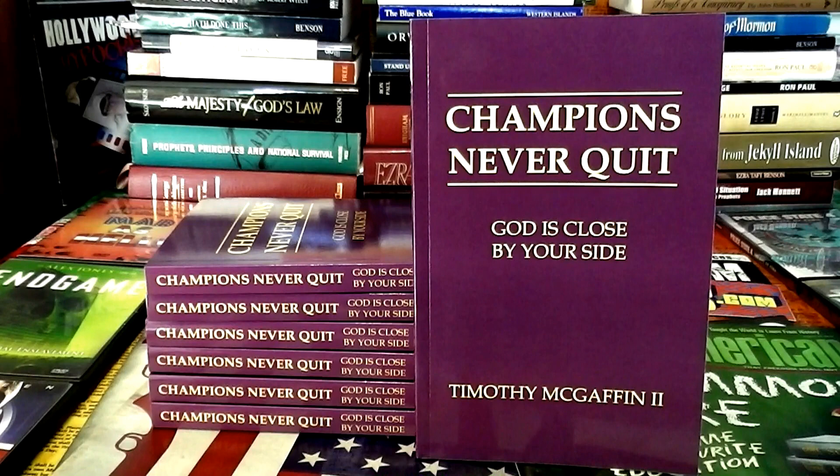The greatest thing you can do in your life is to get back up when you get knocked down. Champions never quit.